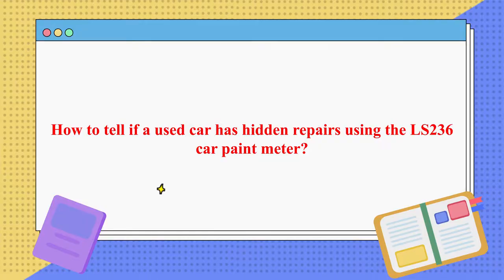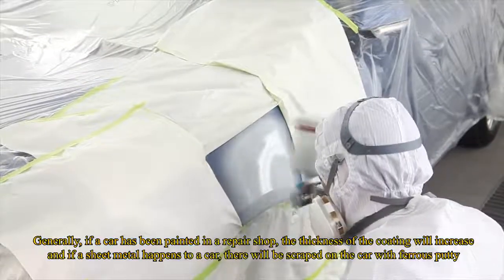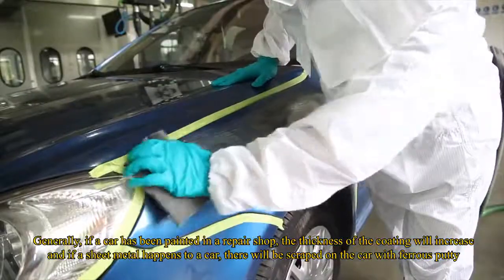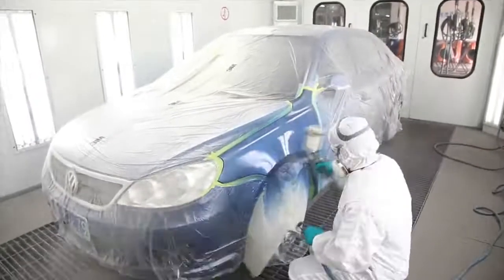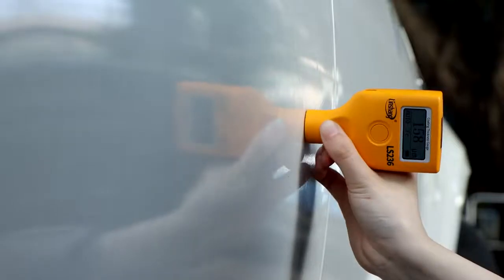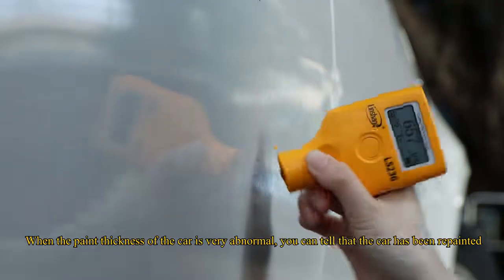How to tell if a used car has hidden repairs using the LS236 Car Paint Meter. Generally, if a car has been painted in a repair shop, the thickness of the coating will increase. If sheet metal work has been done, there will be scrapes on the car filled with ferrous putty. When the paint thickness is very abnormal, you can tell that the car has been repainted.